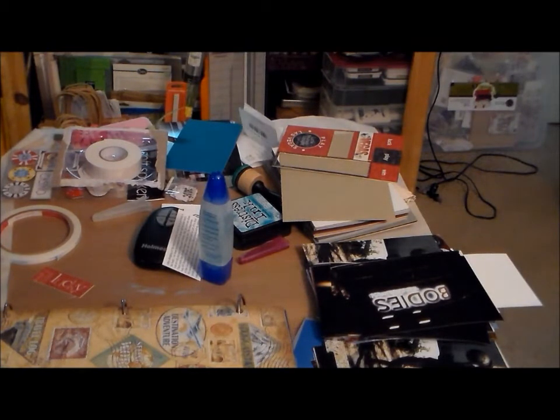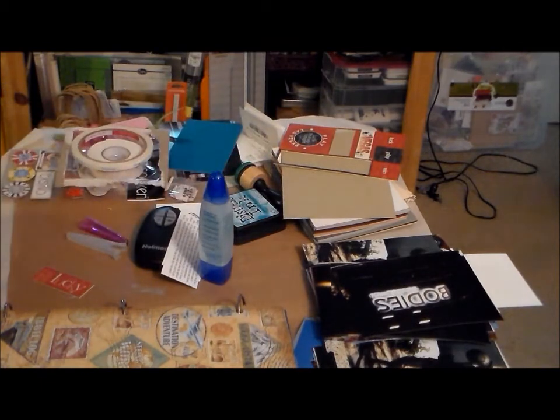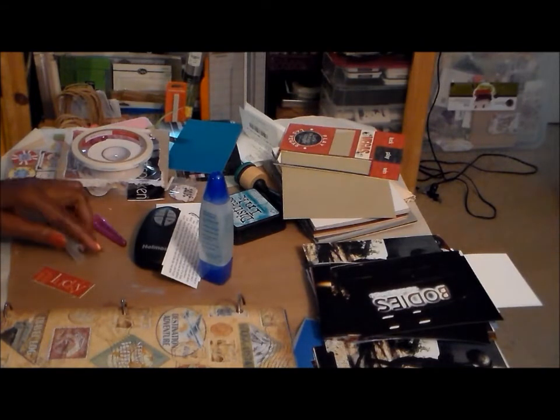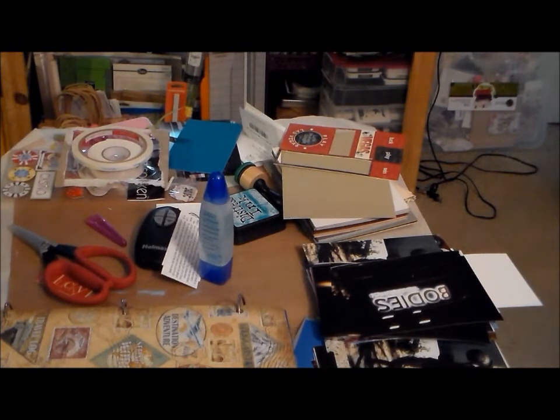I've got all of my scrapbook stuff organized and I'm working on getting my journaling typed up. I like to type my journaling because when I write fast my handwriting isn't great.